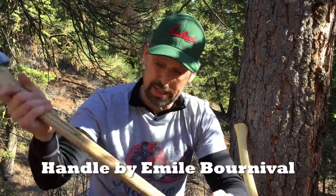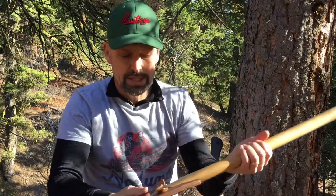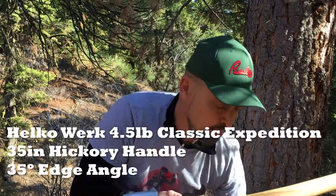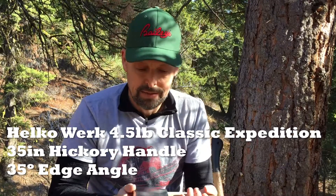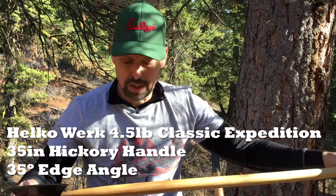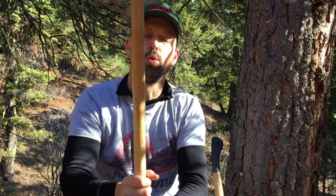But it's up against serious competition. We have a stock Helko Werk — German — this is their big four and a half pound Tasmanian pattern felling axe. Big, long — I think it's a 34 to 36 inch handle, like a rowing oar. This is so big; I've heard this referred to as an ogre handle, a troll club. Just a monster, and that's in the tradition of these big Tasmanian pattern heads.